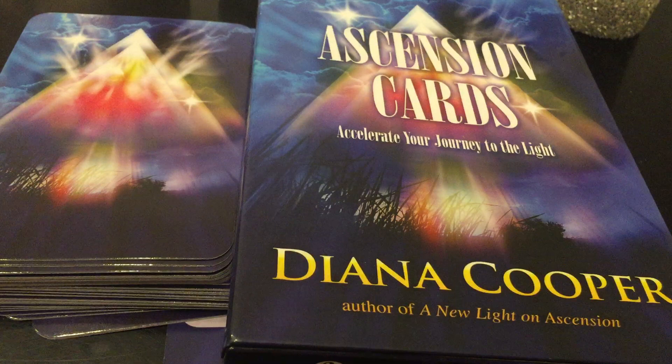So this has been my close-up review of the Ascension Cards — Accelerate Your Journey to the Light. Take care, bye-bye.